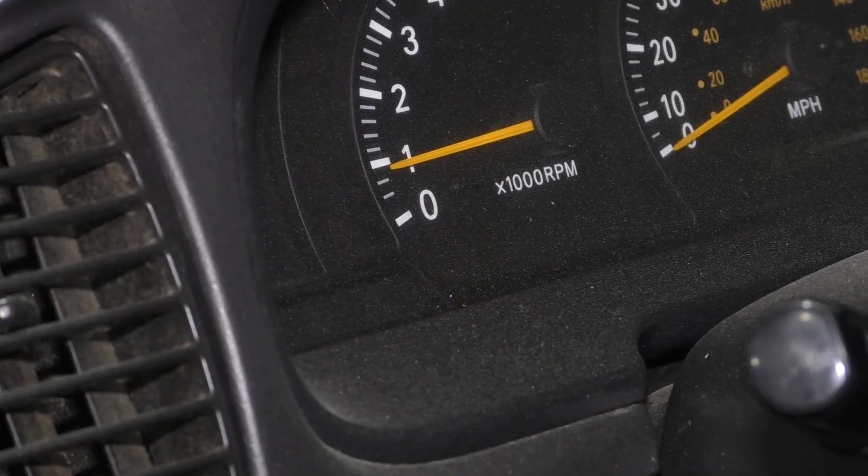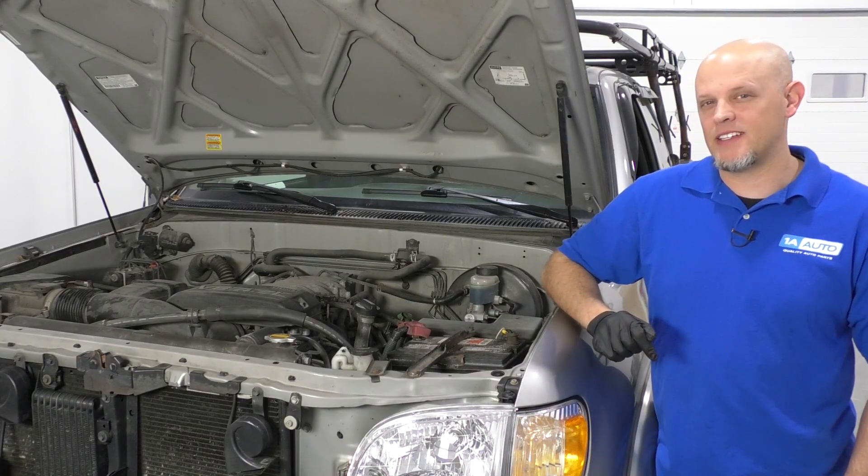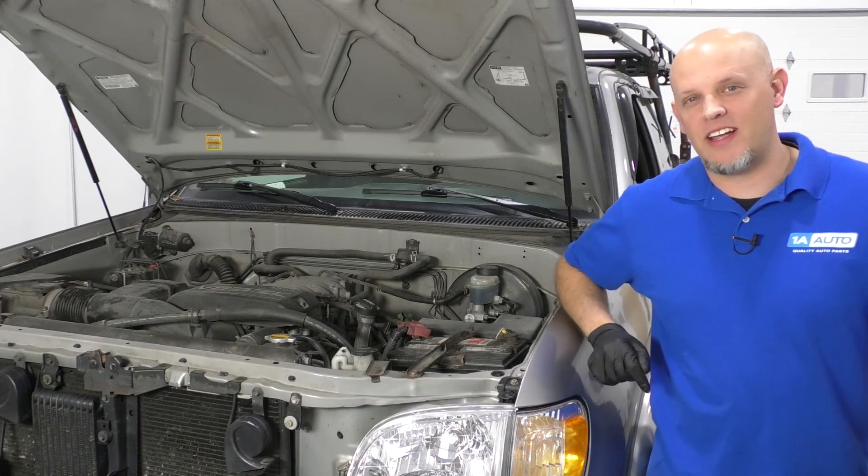Is your check engine light on and your engine's running rough? It may be a bad ignition coil. I'm going to show you how to diagnose it.